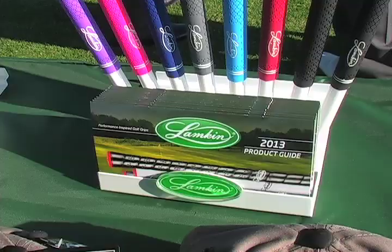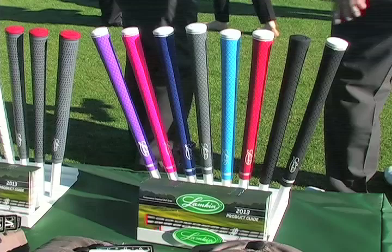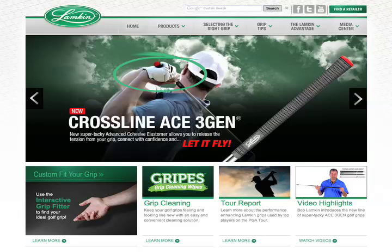Absolutely, because eventually over time the grips are going to become hard. Over the course of time you're going to start increasing that hand pressure — you're going to start choking the grip a little bit. So what we really like to do is have people re-grip at least once a year, depending on how much they're playing. Really take a look at the new 3Gen Ace material, because what that will allow them to do is to have increased tackiness and the confidence when actually swinging the golf club, along with the good, soft-feeling grip that people are looking for.